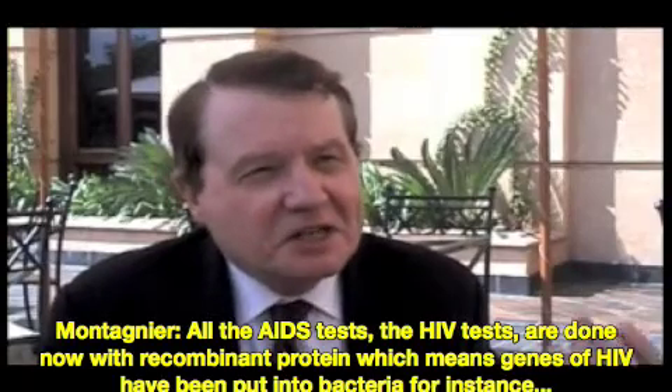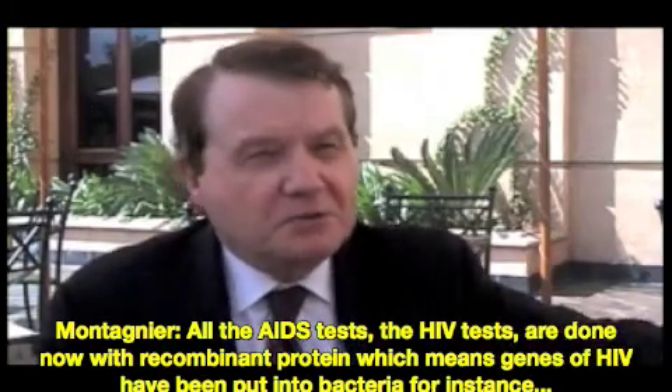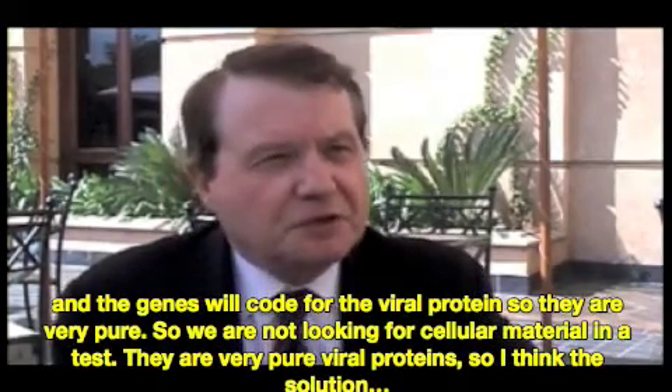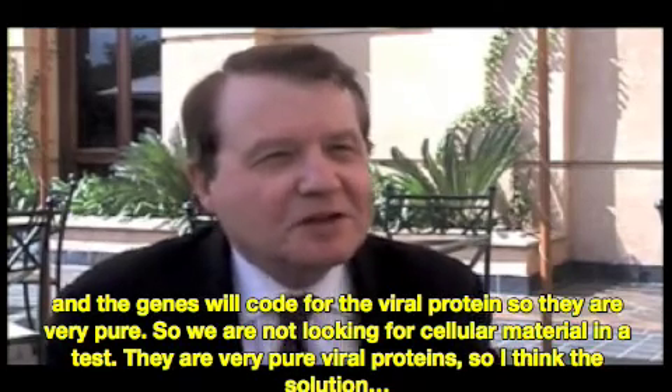The modern HIV tests are done with recombinant protein. It means genes of HIV have been put into bacteria, and the genes will code for the viral proteins. So they are very pure — we are not looking for cellular material in the test. They are very pure viral proteins.